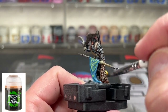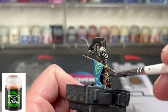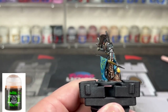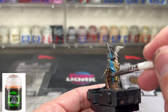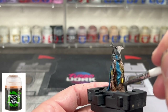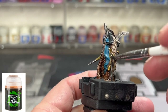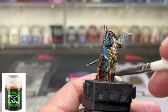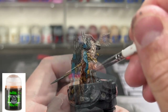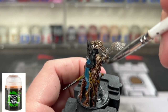For everything else besides the blue banner cloth, we're going to be using some Agrax Earth Shade. This also would include our glorious hawk that we are using.